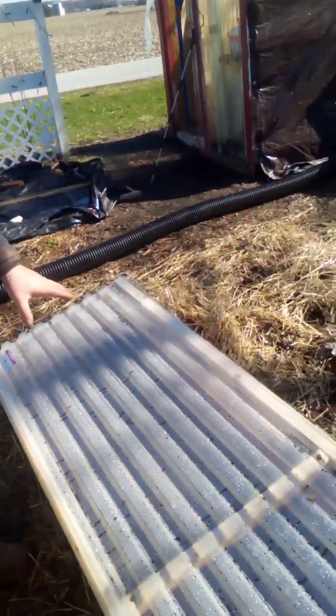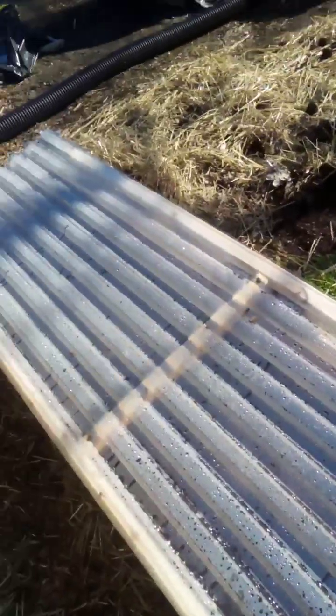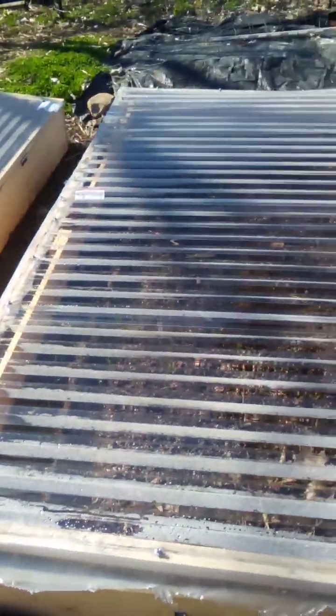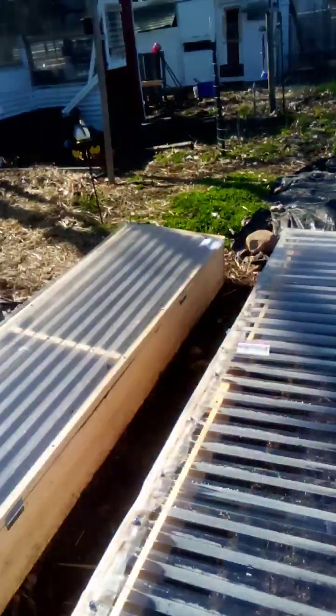So this box is where I got the idea — this big box. Then I got the idea to build these smaller boxes. They work very well. I think I got less than 65 bucks in them, and I did use just regular pine boards. I plan on painting these with Kilz or something to help preserve them.